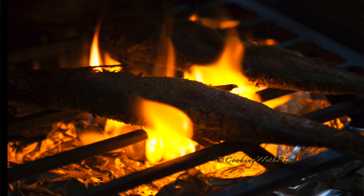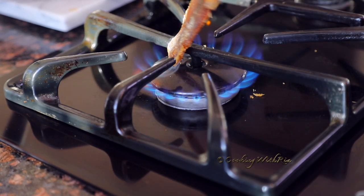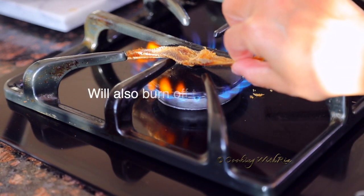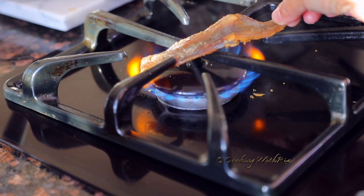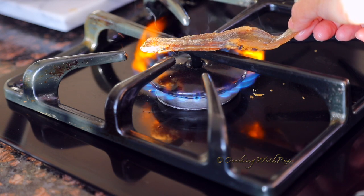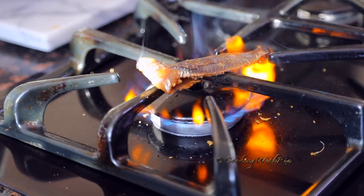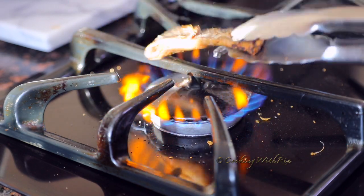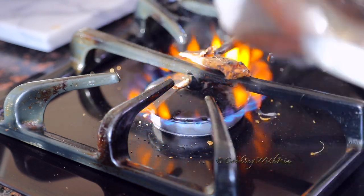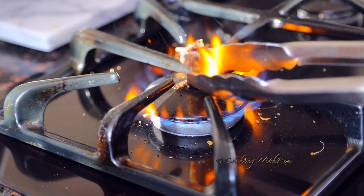My cousins in Trinidad roast their smoked herring — I'm just going to show you how that's done. They roast it prior to cleaning; it gives it an extra flavor on top of that smokiness and will also burn out some of those fine bones or 'pickers' as we call them. This is just for demonstration purposes — you don't really need to do it, but it's another option. There are a few types of smoked herring preparations: smoked herring with tomatoes, and you can also make a smoked herring choka. Today we're doing smoked herring with tomatoes.